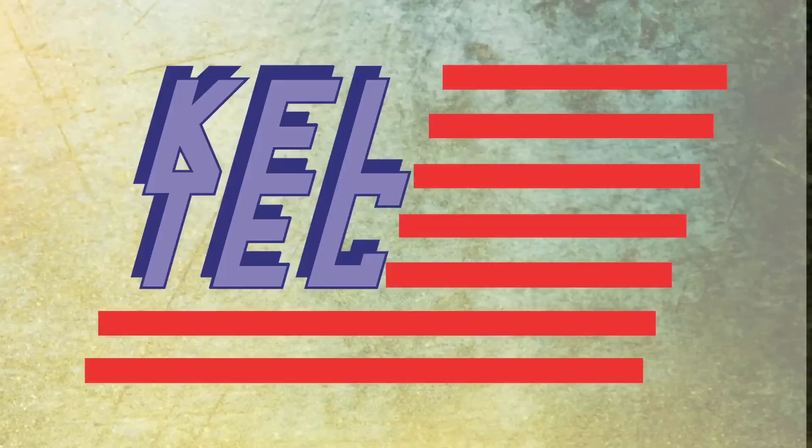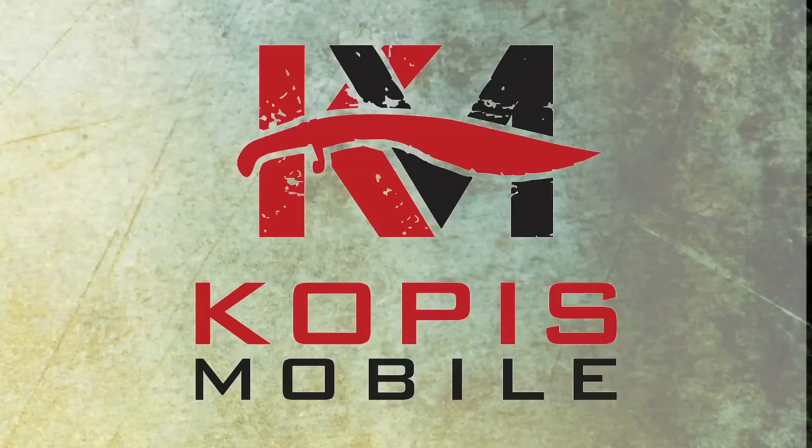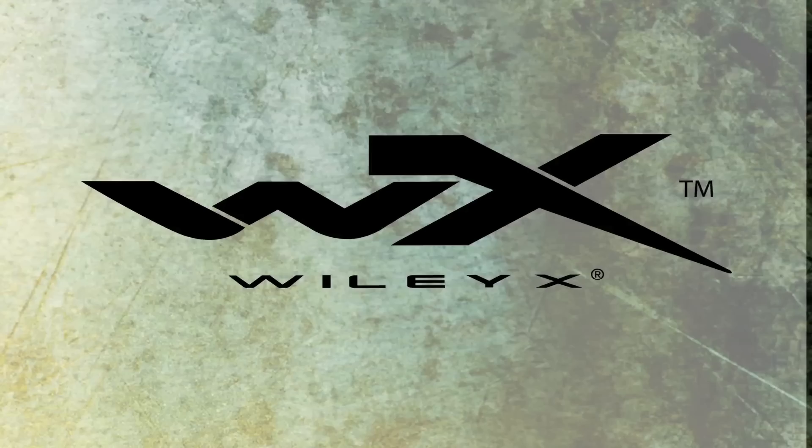Trigger Time TV is brought to you by Crossbreed Holsters, Kel-Tec, Troy Industries, Troy Defense, Talon Ordnance, Eagle Shield, Nemo Arms, Fax and Firearms, Copas Mobile, Black Forge Weapons, Battle Rifle Company, Vertex, Wiley X, Dark Angel, and Meredith Rifles. I'd like to dedicate this show to my Popeye, Retired Colonel Malcolm Mickey McFaul. Everyone all the way — Popeye.